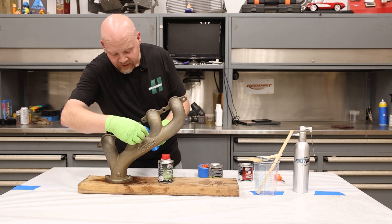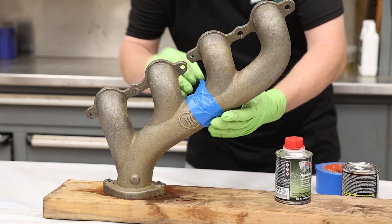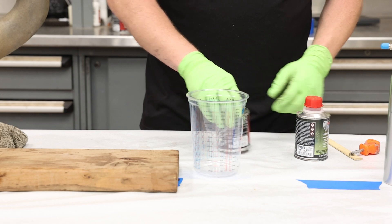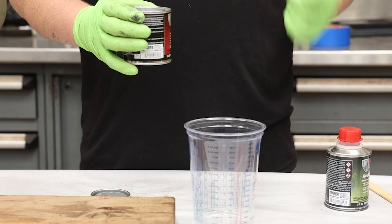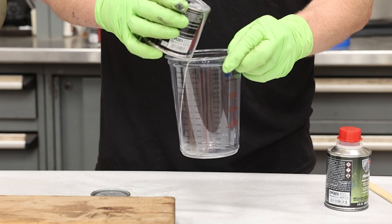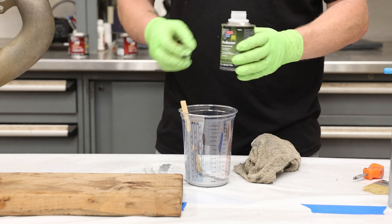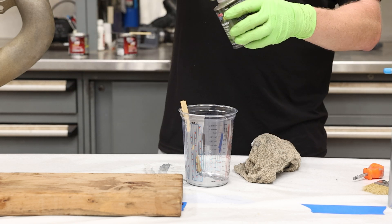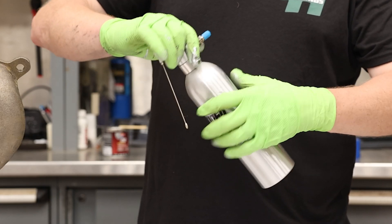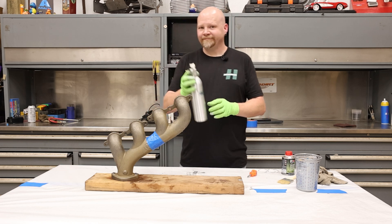Now we've got our manifold prepped, nice and clean. We're going to tape off a section right here in the middle — we're just trying to show you the differences in colors. First thing we're going to do is mix up a little bit of this aluminum paint to spray. We've got our can open — anything you pour out cannot go back in, it can cause a reaction. Since it's a little thick to spray, we've got some POR 15 reducer — just a little splash — then mix it up and pour it straight into the spray can.